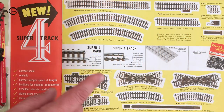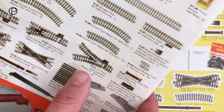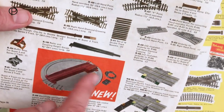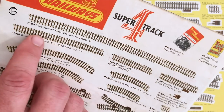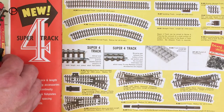When Super 4 track first became available in 1962 there was no Y point - we had to wait till 1963 for that to become available. The turntable seems to have shown up around the same time too, and also the extra long straight here which is just over 26 inches long. We'll just pop this down and have a look at the Y point.